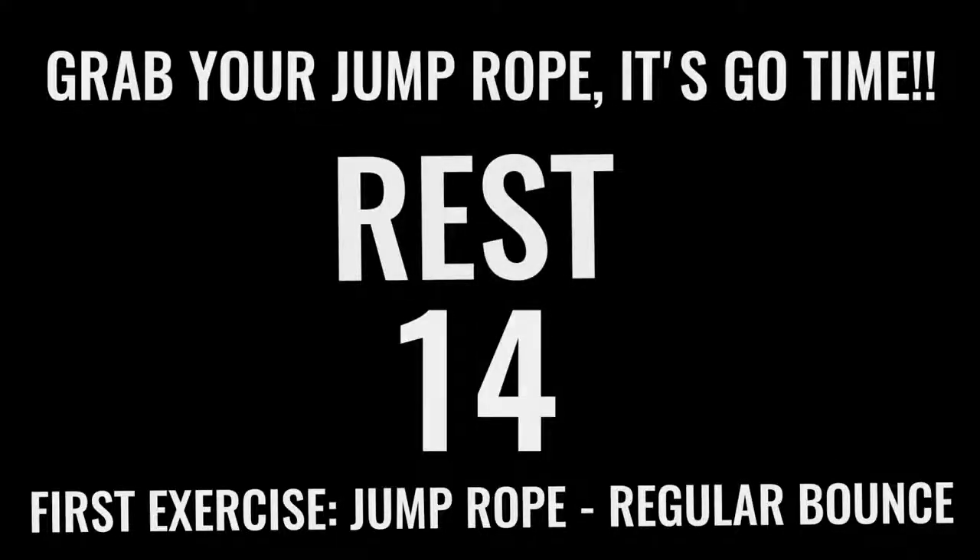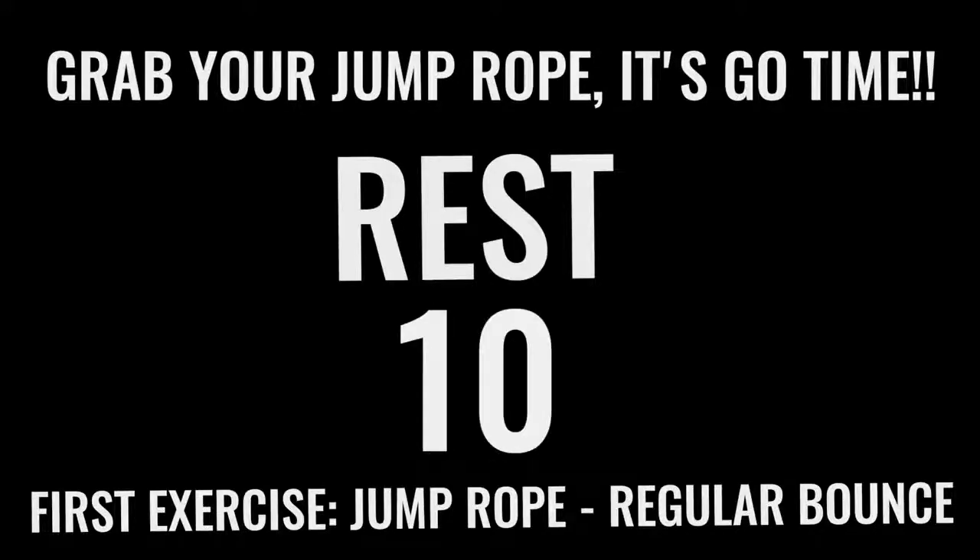Now you got 15 seconds and we're going right into jump rope regular bounce. Like I said before you got into this workout — all-out effort with each one of these exercises. You only have 10 minutes total. You already got 2 minutes down, so you have 8 more minutes. Let's rock.